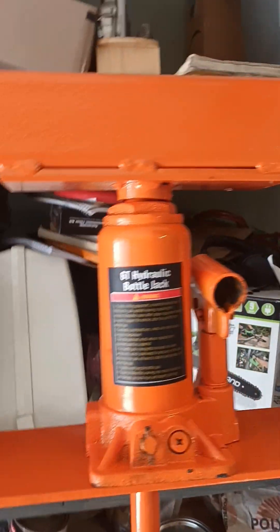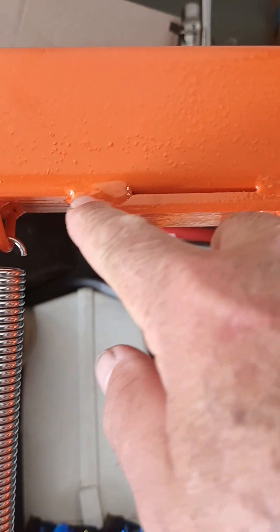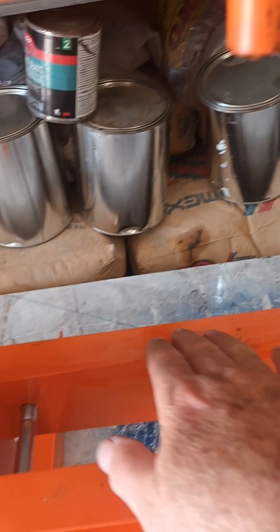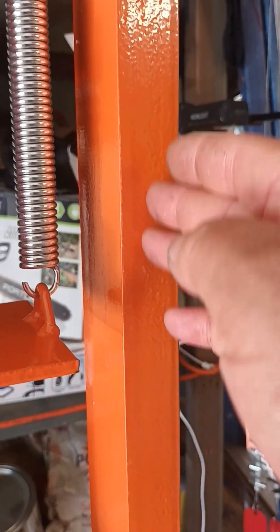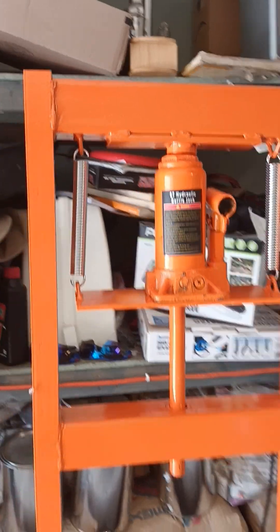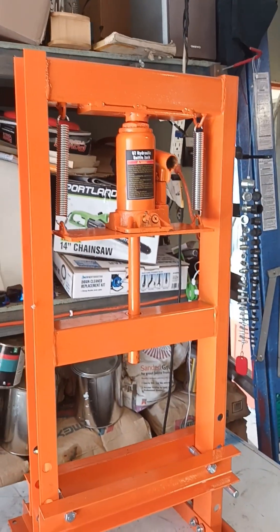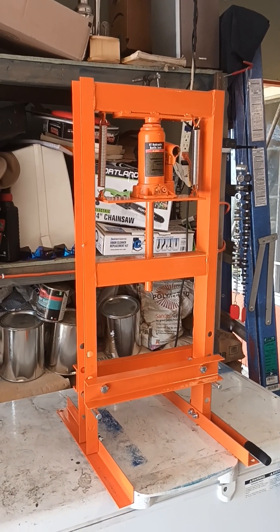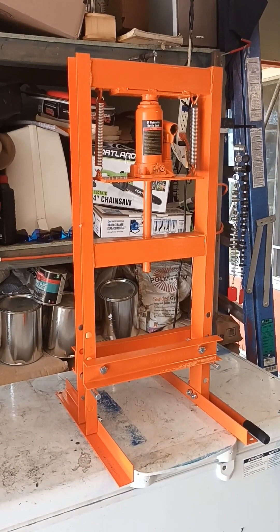You see how this is reinforced right here? That's what I'm going to do over here — reinforce it here, and here, and here too. I'm going to create another video showing when everything is done. But so far this is not a very good product.